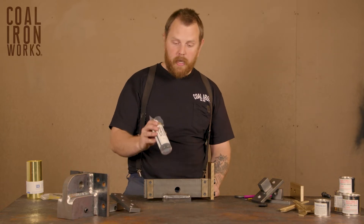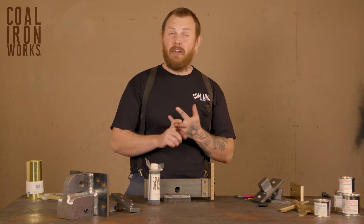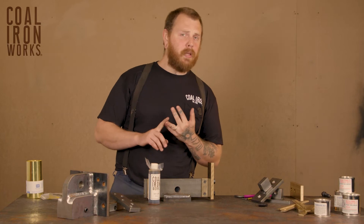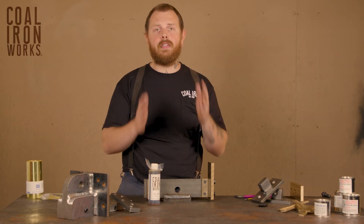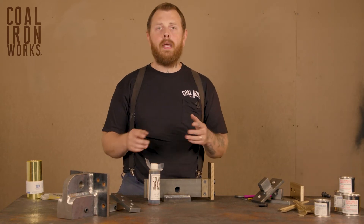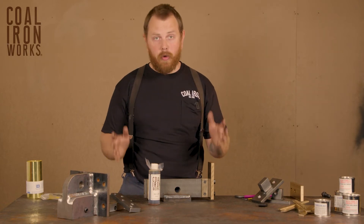We sell this product, but this is not the only thing that you can use. A 90 weight gear oil, 140 weight gear oil — Lucas has a stop leak product that's extremely sticky and will stay on vertical assemblies really nicely. All of those are completely viable. If you have way lube for your lathe or your mill, something like that will work great.